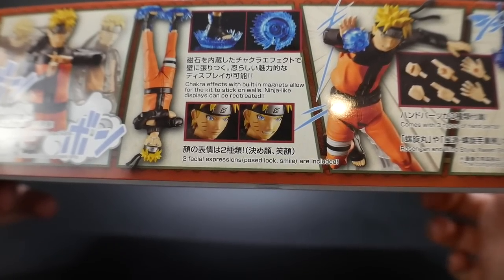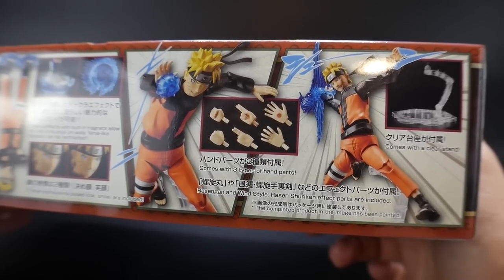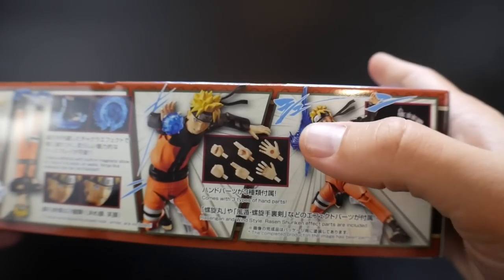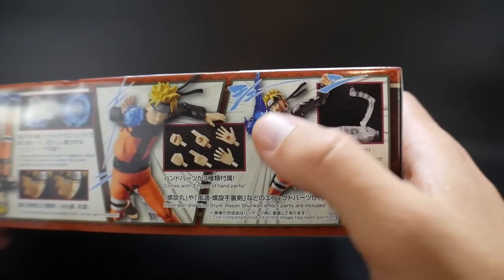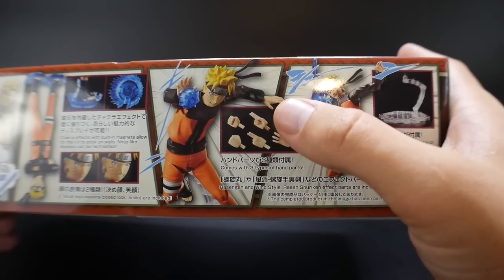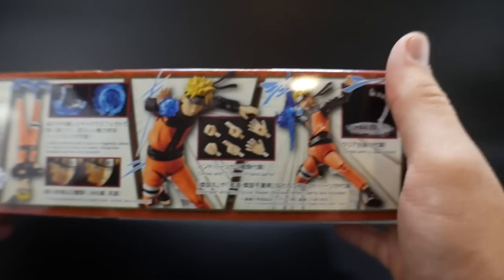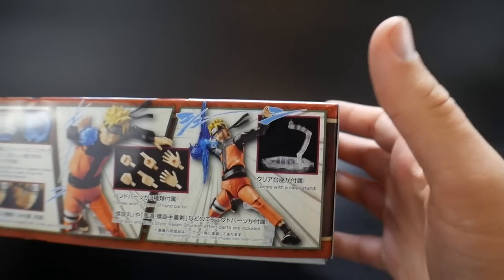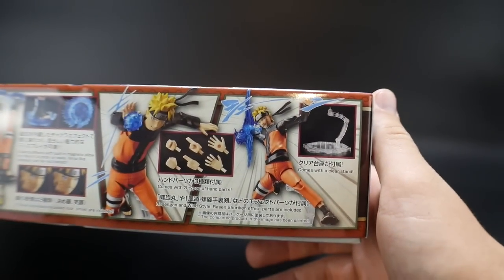You see two different facial expressions — one is a more serious one and the other is a little smirk, like "oh, I got the upper hand." You also see two different Rasengans: one is the normal one and the other is going to be the Wind Style Shuriken. The Shuriken is definitely the one I'm really interested in, because the SH Figure Arts only has the normal one. You're going to see all the different hands — basically open hand attachments for the Rasengan, the little jutsu fingers, and enclosed fists. It's also going to come with a nice little stand, which is awesome. I've been getting a lot of kits that come with stands and now I actually have a backlog of stands.